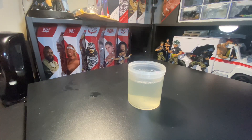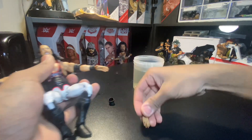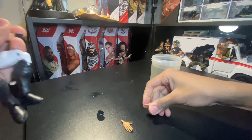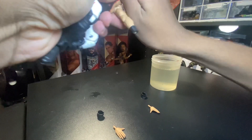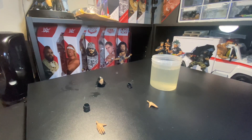For this, I'm going to be using an X-Pac figure. So first, you want to remove the elbow pad and anything that's already easy to remove, and your head.